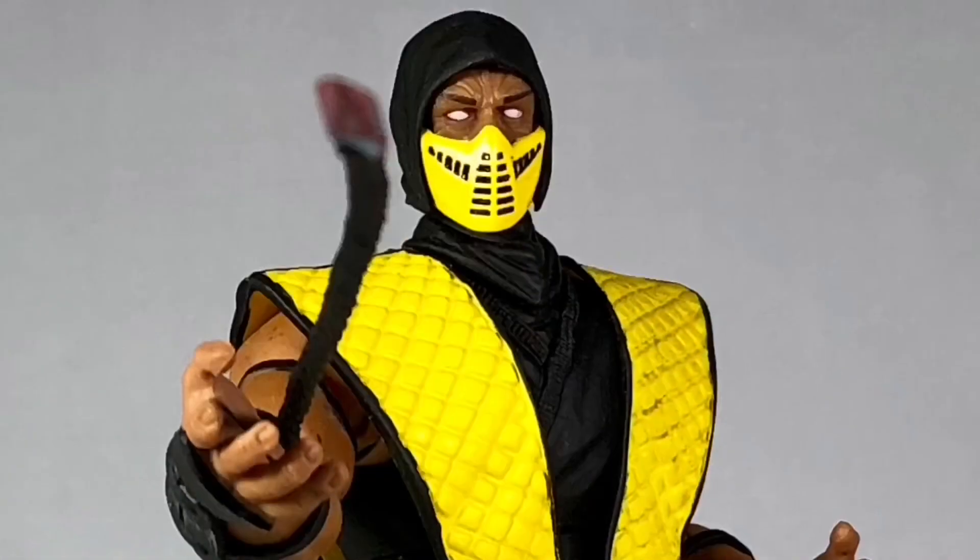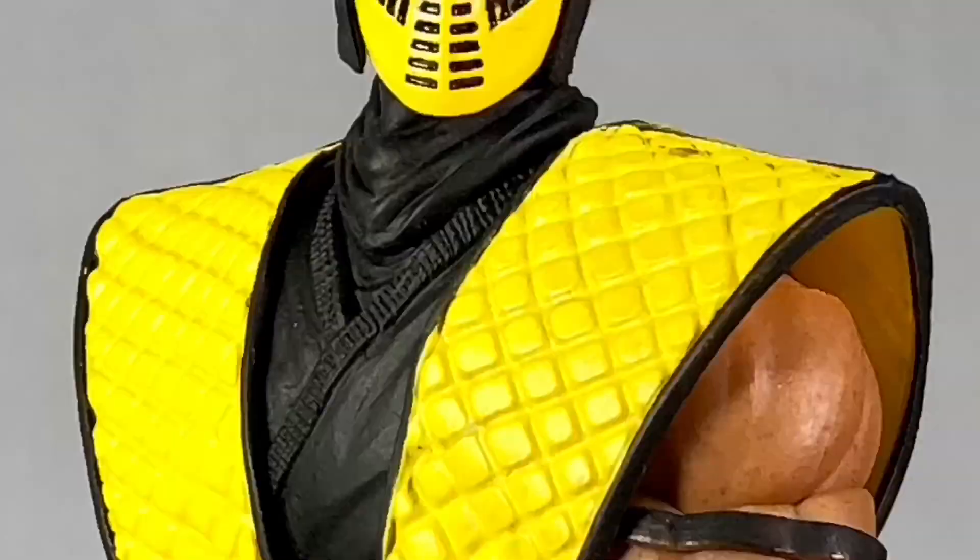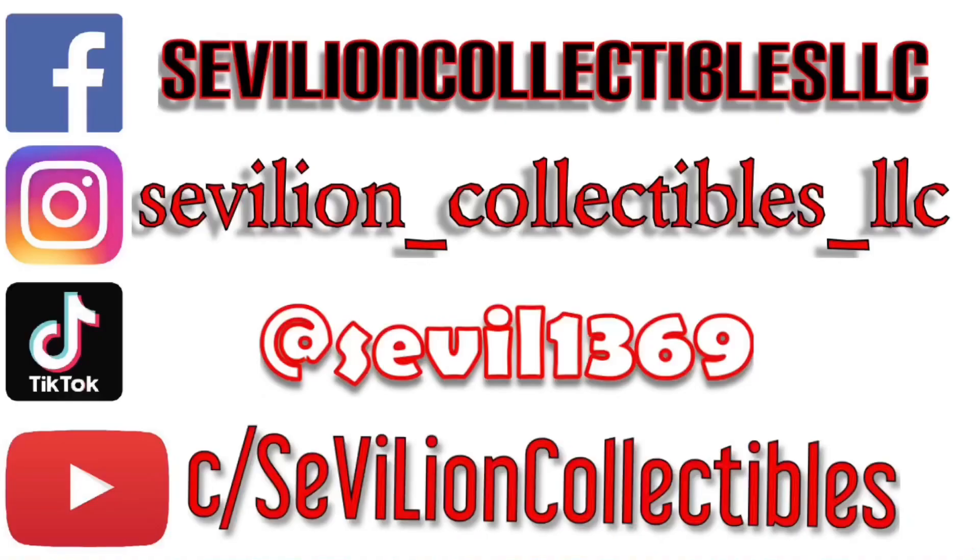Thank you guys for watching, and if you like this video, GET OVER HERE and subscribe to Civilian Collectibles.